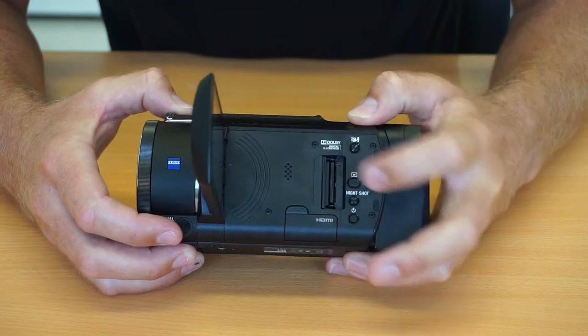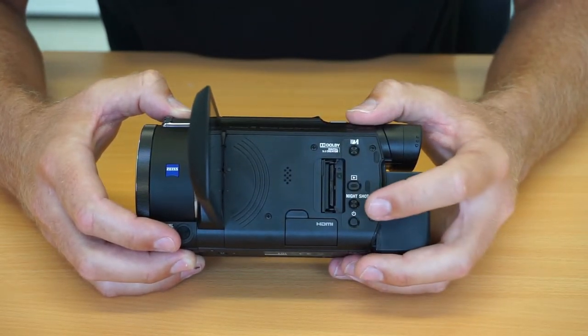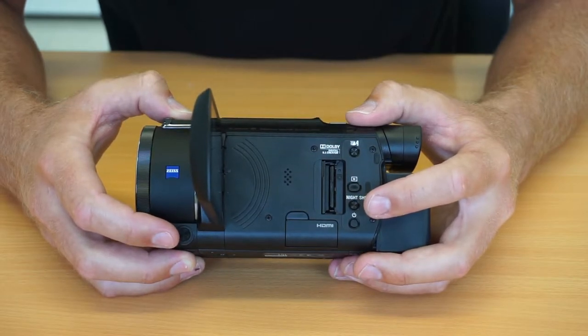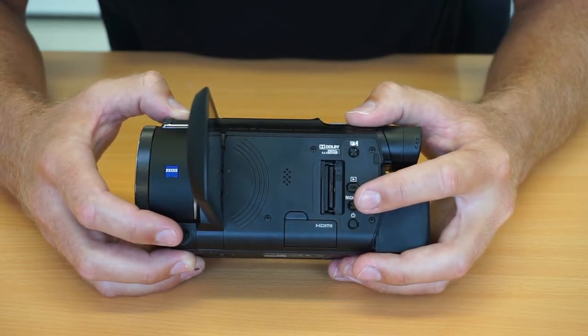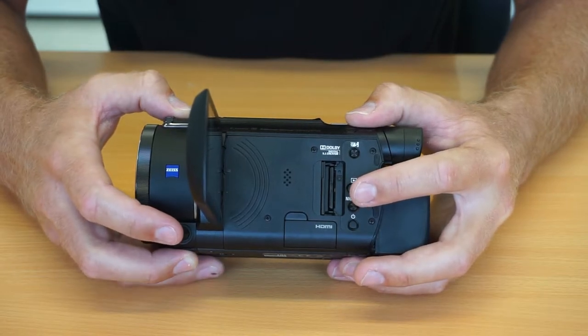Behind this little flap we have the place for our SD card and memory card. It doesn't come with the camera, which is pretty normal. We've chosen to use a 128 gigabyte card, so we've got lots of storage for recording.